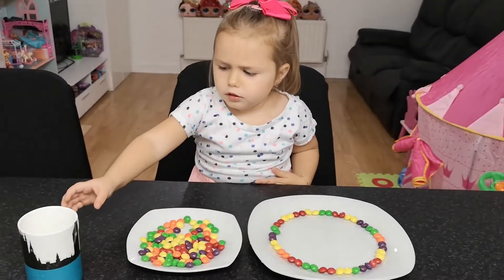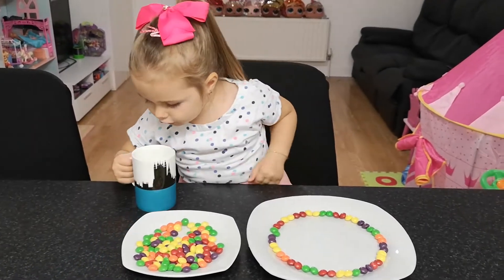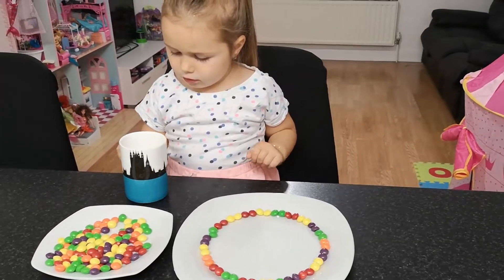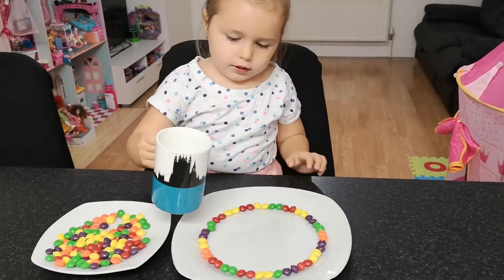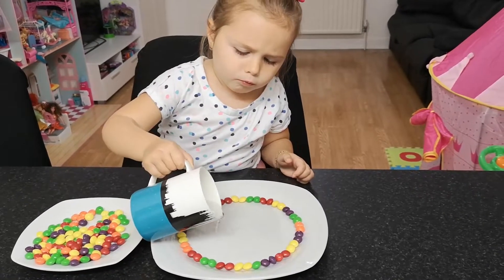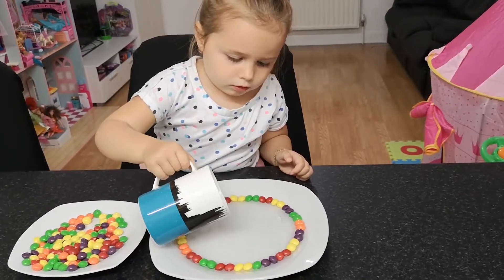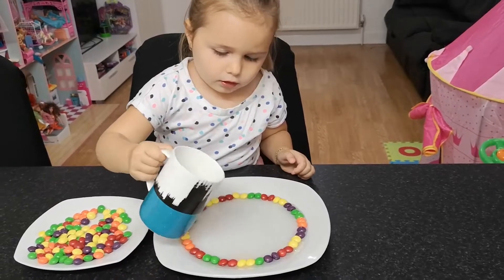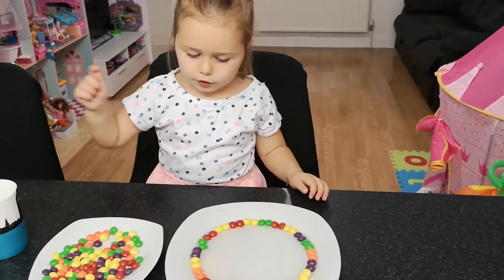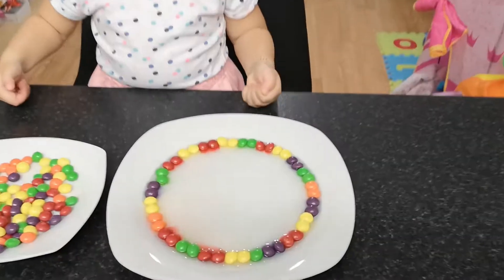Carefully. It's just cold too. It's a little bit warm. In the middle? Yes. A bit more? No, that's it, baby. That's it. Stop it. Can I put it in the cup now? No.